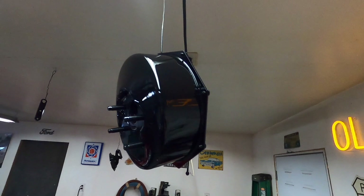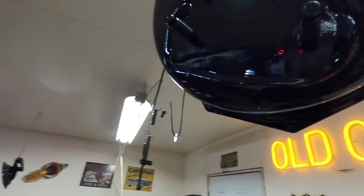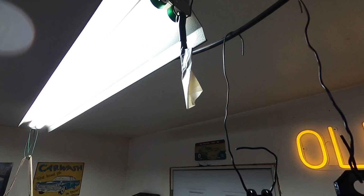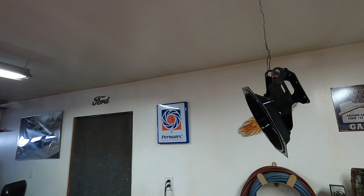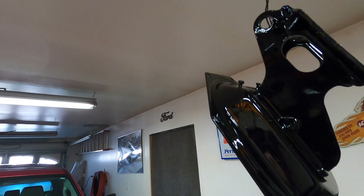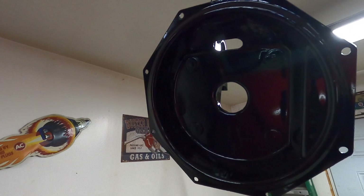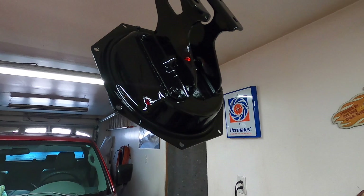A little bit — some pieces here. This is the bottom here, this is the top, and this bolts to the firewall, just to give you an idea. And this is inside, but nothing touches or works there, so I just painted it because it was just easy enough to do.